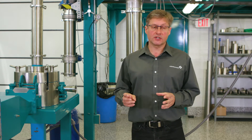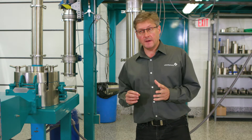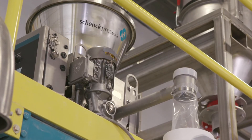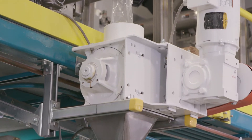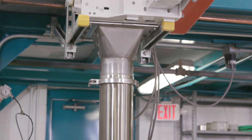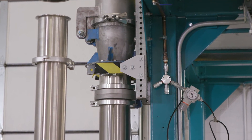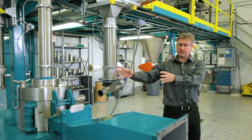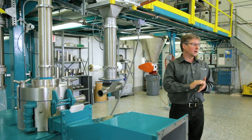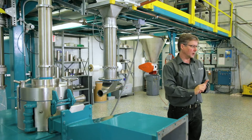This is truly a mill system and comprises many components. First, you need a feeder to feed the product — in this case we have a Schenck Process Mechatron gravimetric feeder — and then we pass through an airlock, so we have a Schenck Process airlock. Then the product is picked up and conveyed in a vacuum conveying system into the air classifier mill. The product then discharges with the air stream out of the mill, and in this case we collect the primary product off a cyclone.